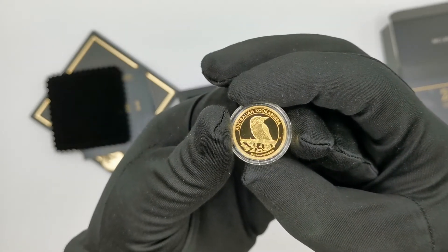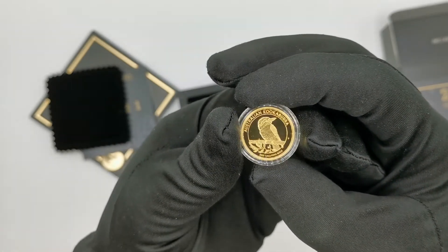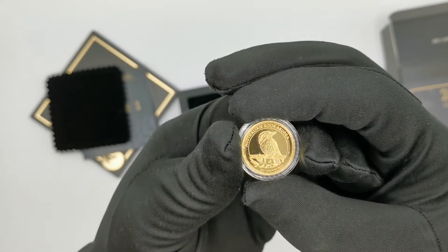As you can see, it's a classical proof coin — no color, nothing, strike only.